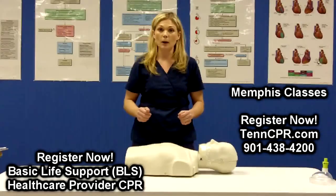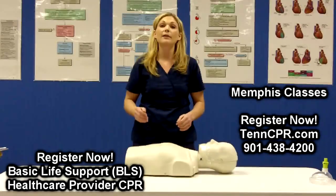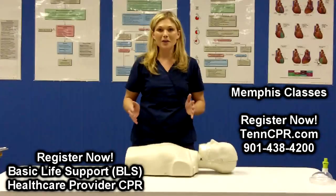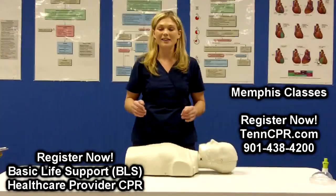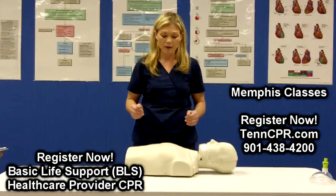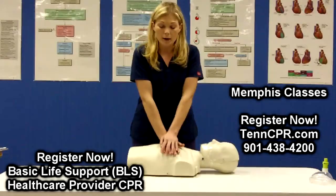Another important component of high quality chest compressions is that you push fast, at a rate of at least 100 compressions a minute. Some people say if you get a really good song in your head like Stayin' Alive or Another One Bites the Dust, you can get in a rhythm and that is going to help make sure that you are going fast enough. So something like this speed would be appropriate.